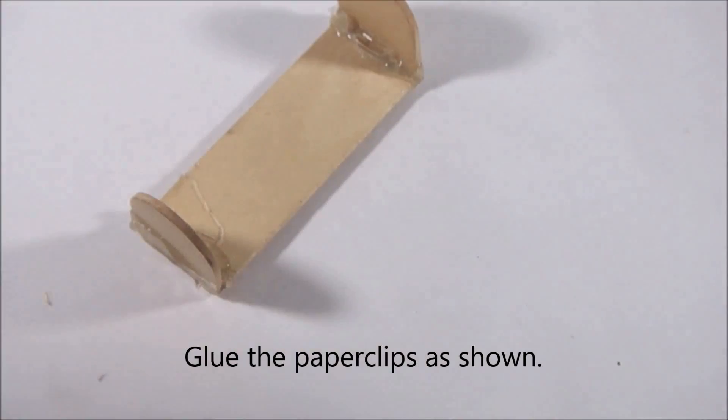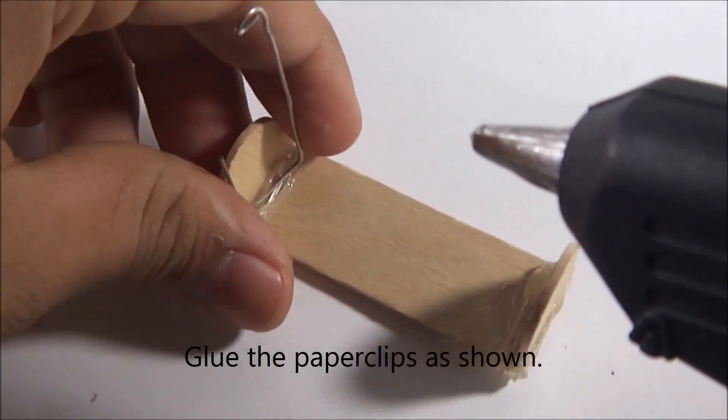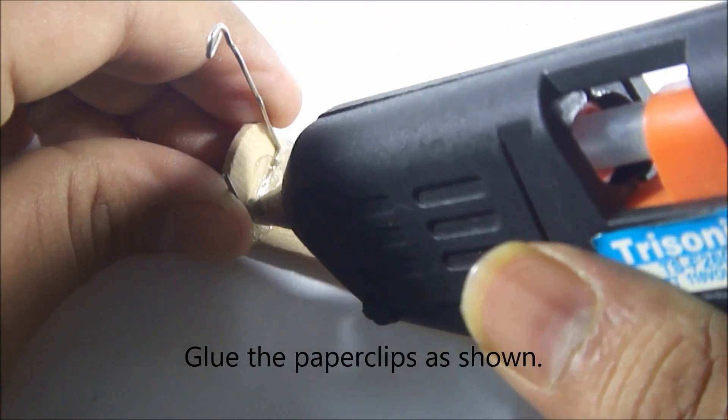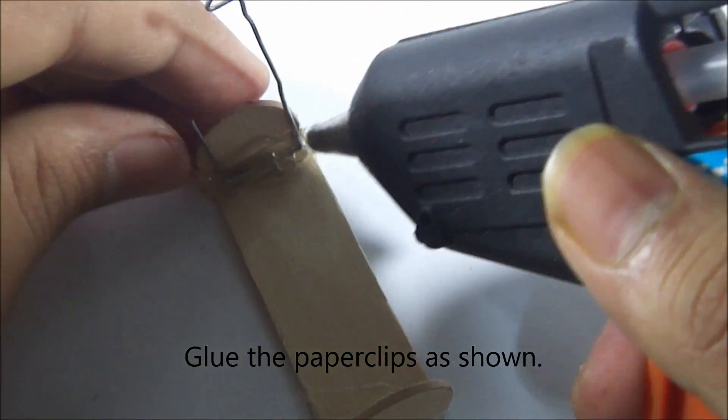Glue the paper clips to the battery holder that we just made. Use enough glue so that it doesn't come off, and when you are done with it, bend the ends of the paper clip so it doesn't stick out.